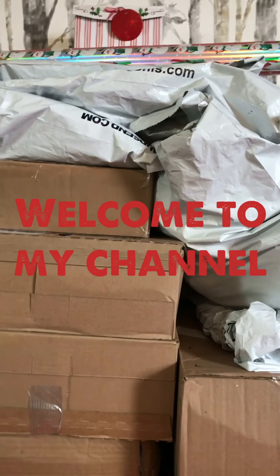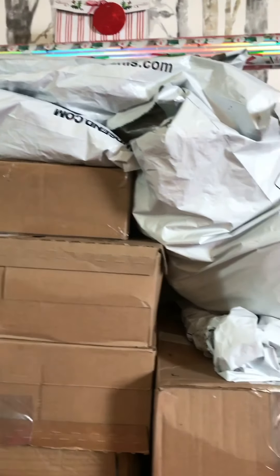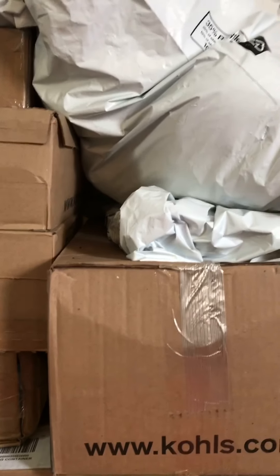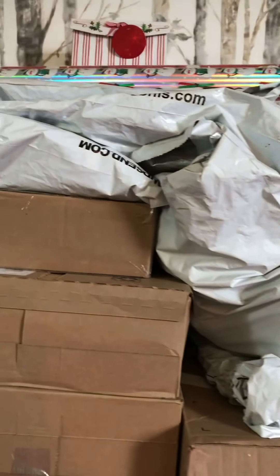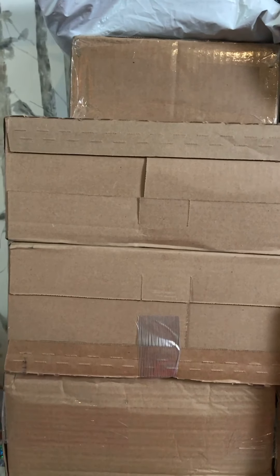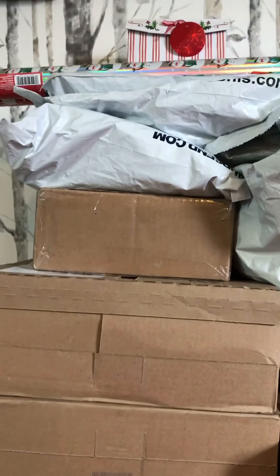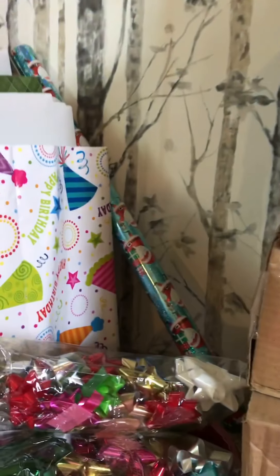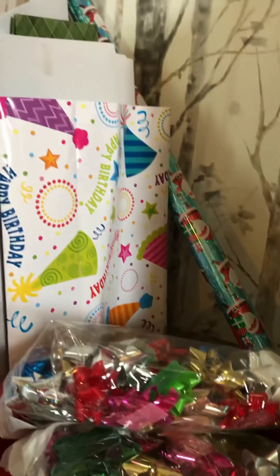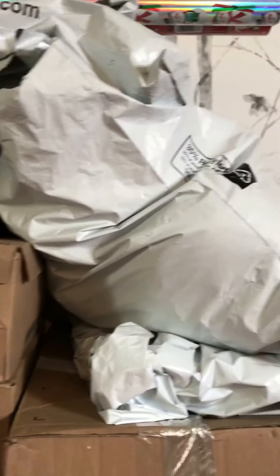I'm doing unboxing for all these boxes. I ordered some online and shopped in different stores. These are all gifts I prepared for Christmas. I'm doing unboxing today and then wrapping most of them for my kids and family. I have ribbon prepared, and some boxes over there — I'm sure I'm gonna run out of boxes. These are all mixed.